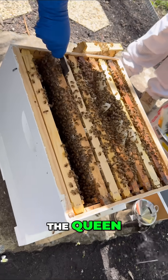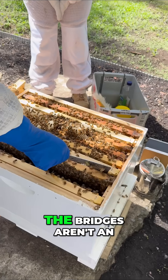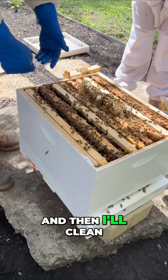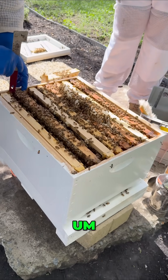We'll have a bit of a look for the cleaning. Once I've got one frame out of the box, the bridges aren't an issue and I can just move the frame away — see the bridges kind of just break like that — and then I'll clean them off so that there's not so much burr comb.